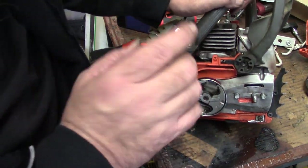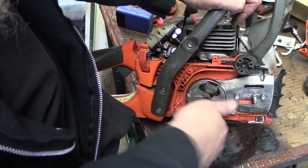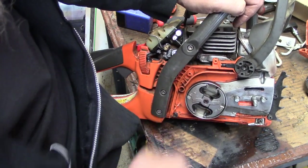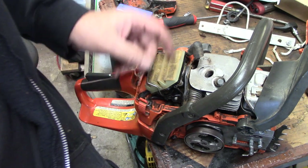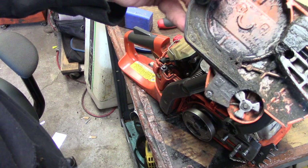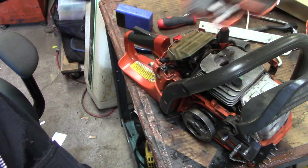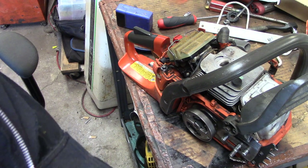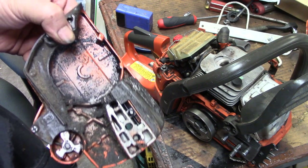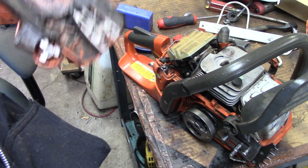Got that little piece of rope out, got the muffler back on, and it spins nice and free now. Hopefully the customer's happy. I just gotta get this all cleaned up, take the cover and air cleaner off and clean those off too. I'm gonna run the air compressor so I won't keep you guys on because it's noisy — be right back.